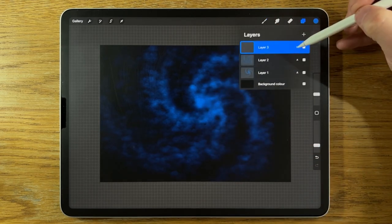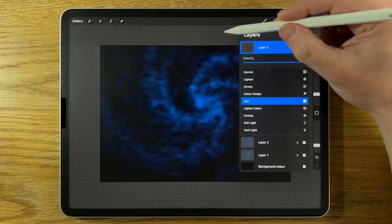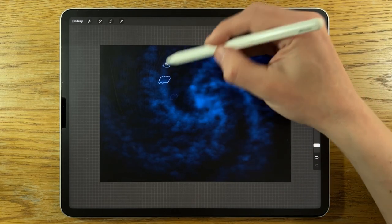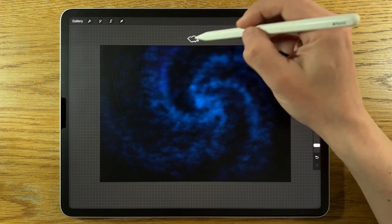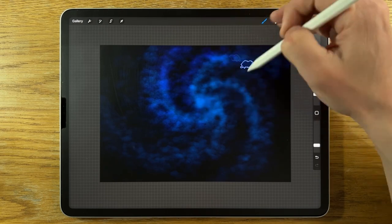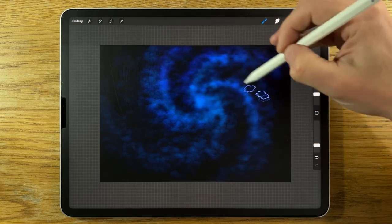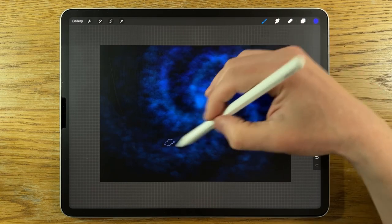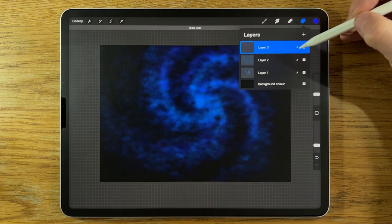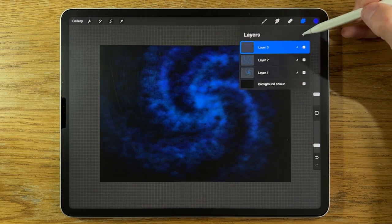I'm going to create another layer — layer three — and change the blend mode to Add. I'm going to use the third color along with the same settings, and just start adding some of this in the mix, following loosely the arms of the galaxy spiral. I'm going to keep all these layers on separate layers so I can go back in and adjust them as needed.